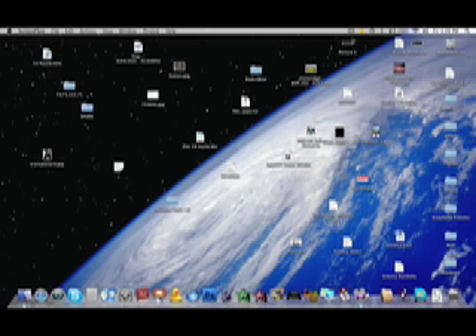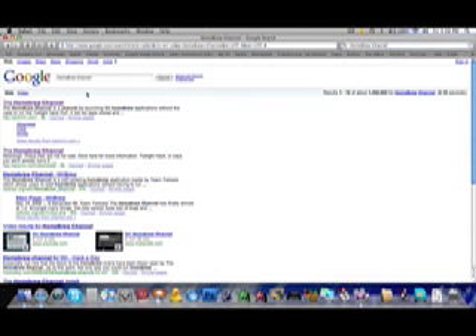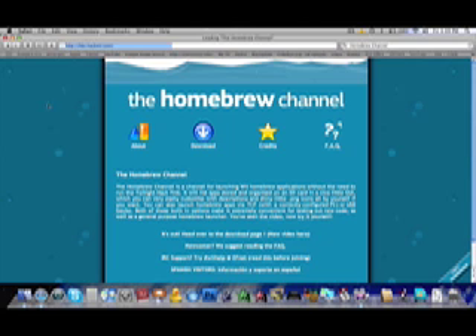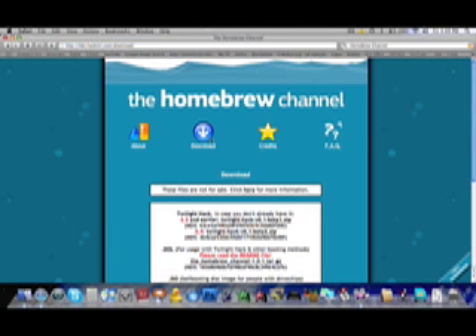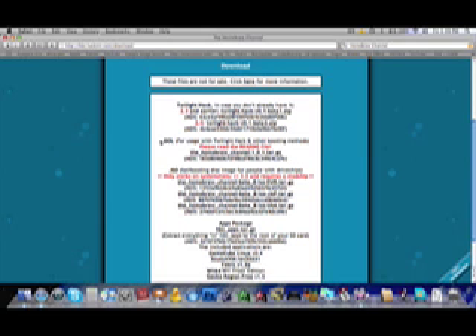Now over at the computer, put your SD card in using the adapter. To get the files you need, go to Safari or your preferred web browser, go to the Google search bar, type in 'the homebrew channel' — it will be the first result. Click on Downloads. You're going to want the Twilight Hack 3.4 — download that — and the .dol file.